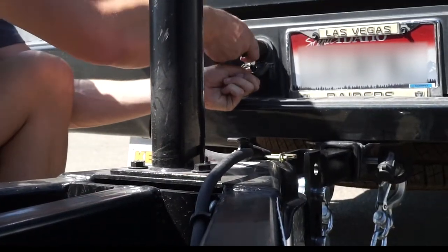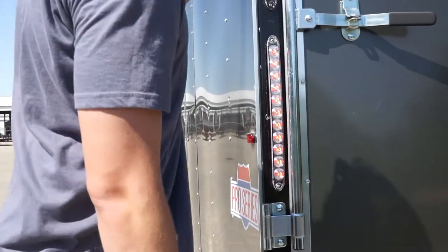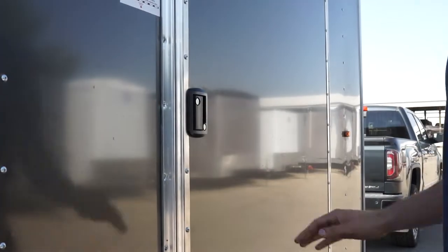Now you're almost done. All that's left to do is to attach your trailer connector to your vehicle and ensure that all of your trailer lights are working properly. Also, make sure that all doors are locked and secured.